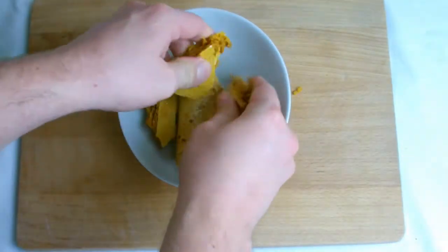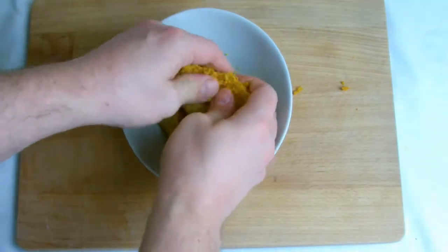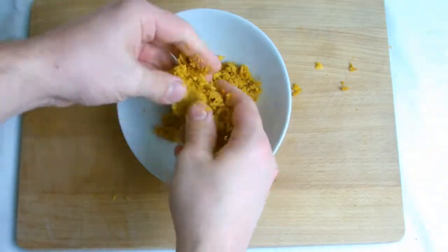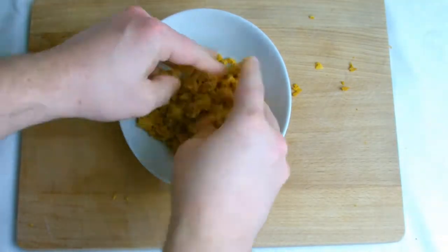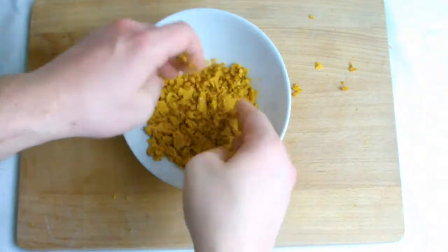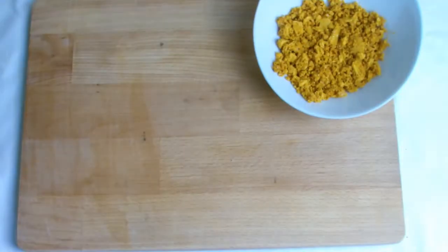Take some honeycomb — the video for this recipe is in the comments and also found by searching through the channel — and break into small chunks. You can crush it into a fine powder if you wish, which has been done on previous bakes.